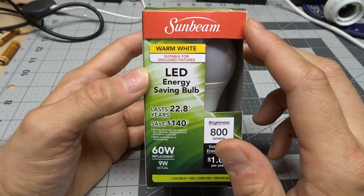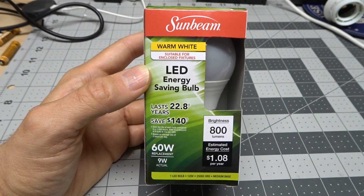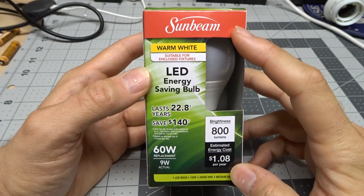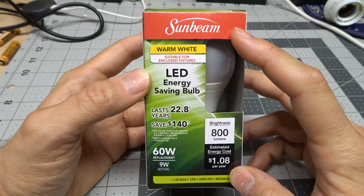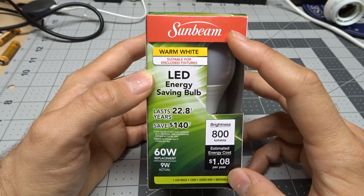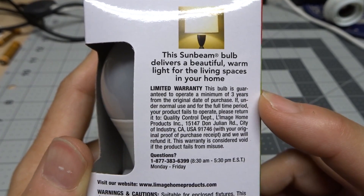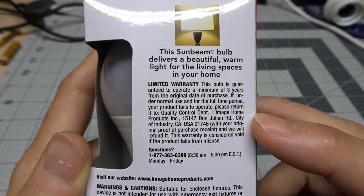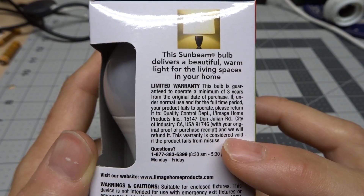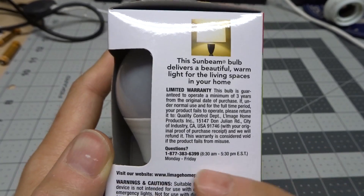The brand is Sunbeam. This company has been around for quite a while in the U.S., at least the brand name. They make things like blenders and kitchen appliances, and I really don't know that the company that makes this has anything to do with the original Sunbeam Corporation. They probably just bought the brand name and are capitalizing on the old good name of that company. This bulb has a three year warranty, which is nice. The address is City of Industry in Los Angeles, California. You still need your original receipt to get your one dollar back or a replacement bulb.